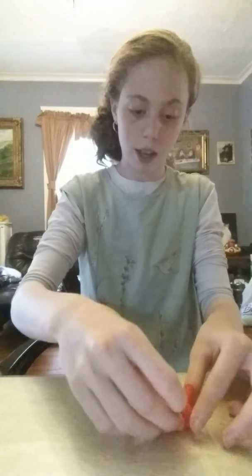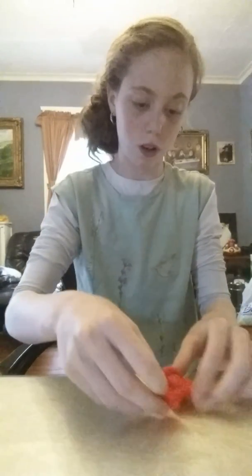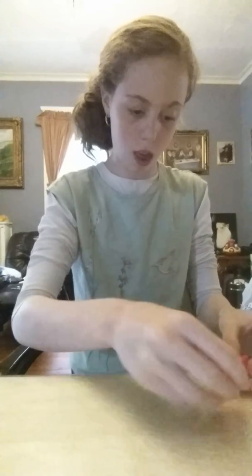Then you're going to take another layer, and then another layer. You don't have to be perfect — flowers don't always grow so perfectly. That's one layer; you see over here it's not that perfect. So you're going to add another layer.